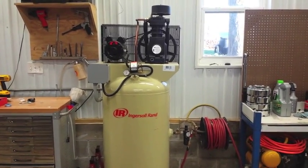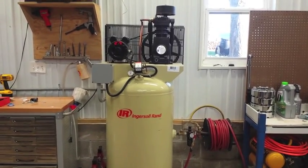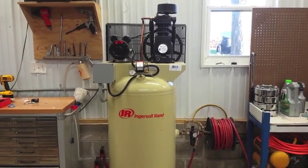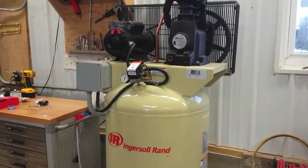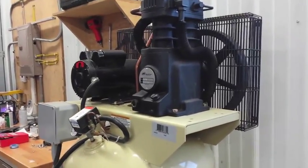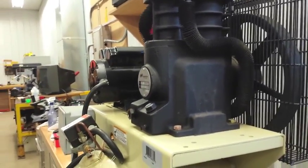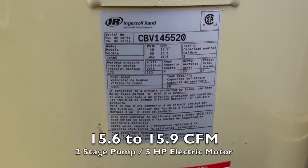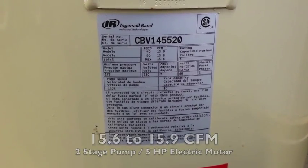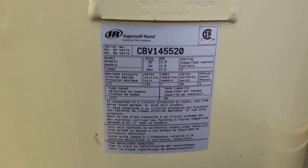Here's a review of the Ingersoll Rand TS-4N5. This is an 80-gallon air compressor with a 5-horsepower motor. It's a two-stage TS-5 pump. To give you the specs, you can see that it maintains over 15 CFM throughout its range of operating.